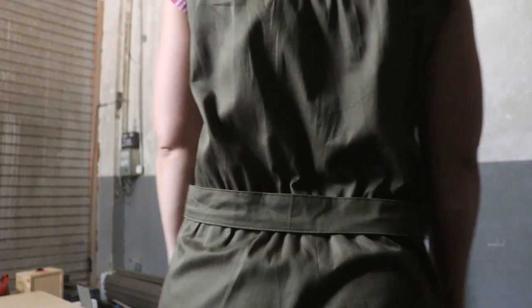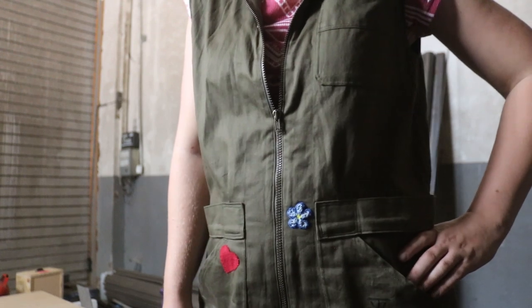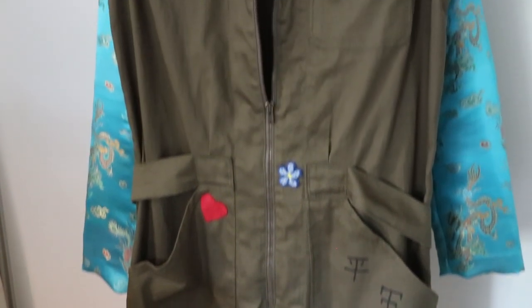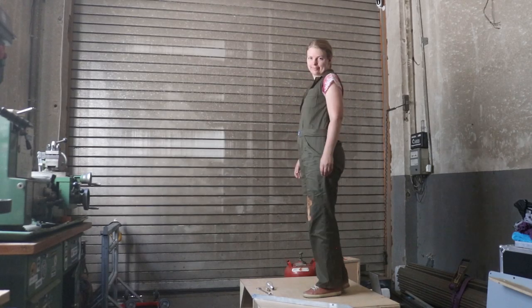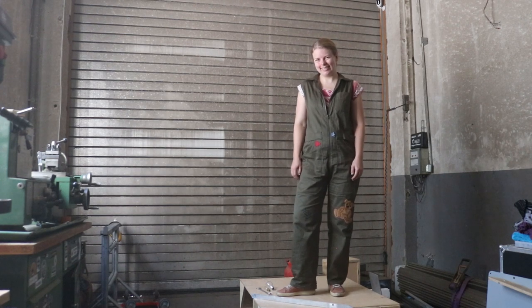Now they're really done! I love the fit — they are definitely more stylish than regular coveralls, but just as functional. I love how some simple alterations, like pocket placement and patches, took these from normal coveralls to Kaylee's coveralls. I will definitely be making more of these in lots of styles. Thank you for watching, and I'll see you next time!